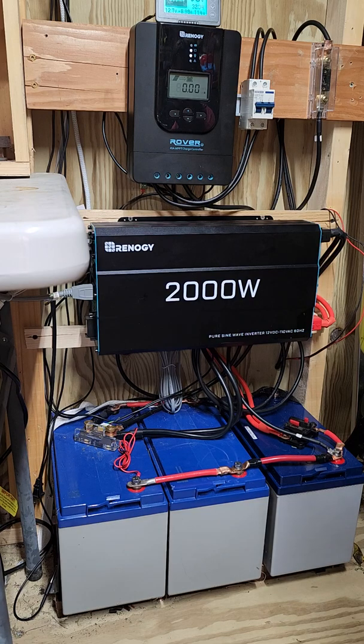That surge capacity is great for starting compressors on air conditioners, and fridges do take a capacitor to get a little more of a surge. I found that out on a small 400 watt inverter I had — it literally couldn't even start a little refrigerator.